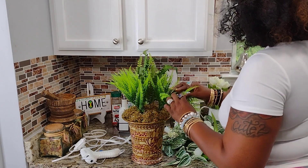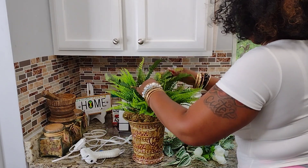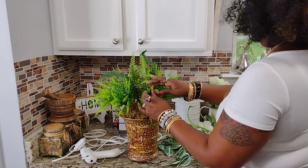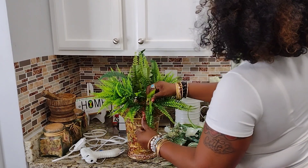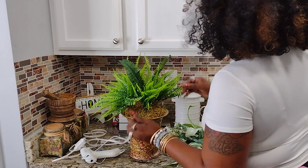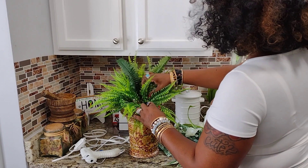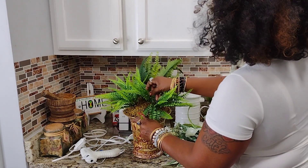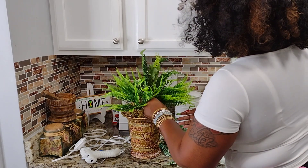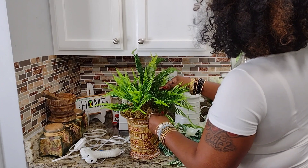For those of you that didn't see how I made the vase, I'll put the link in the description. I used things I found on Temu, the Dollar Tree, and Goodwill. The base is from Goodwill — I only paid $4.99 for it. The ferns from Temu were really cheap, and things from the Dollar Tree were just $1.25. It came out really, really nice. I didn't glue most things in permanently because I want to be able to take them out and replace them.